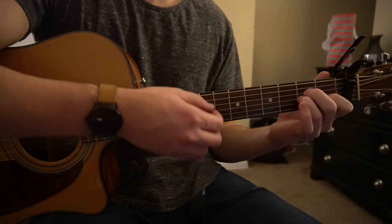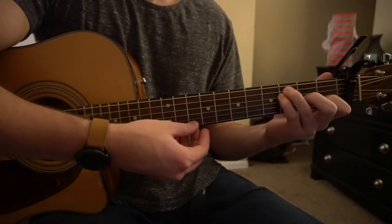For the chorus, it starts out with the same progression, but you're just going to strum on your F chord.